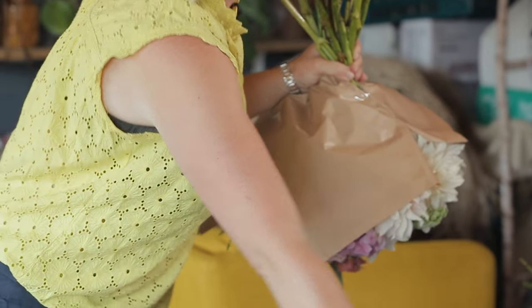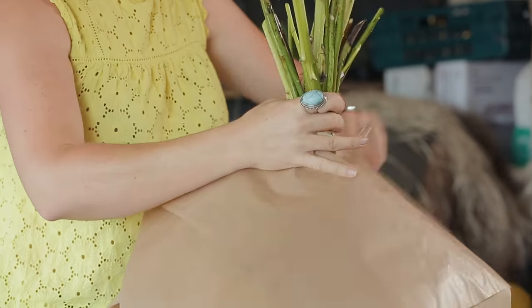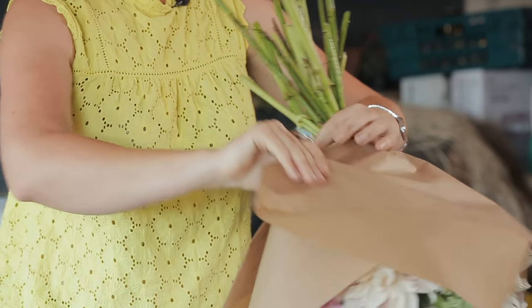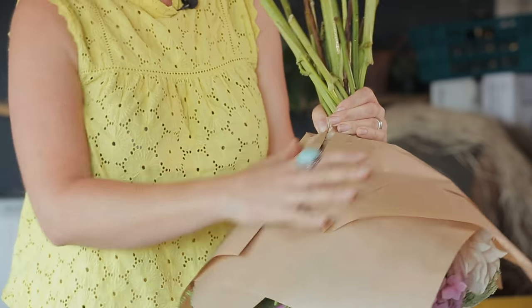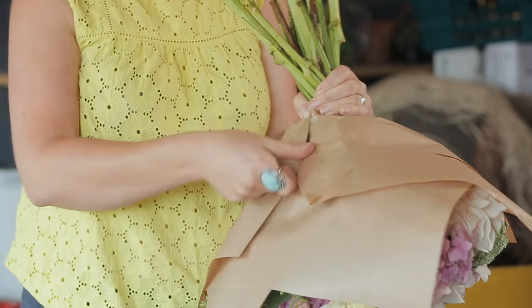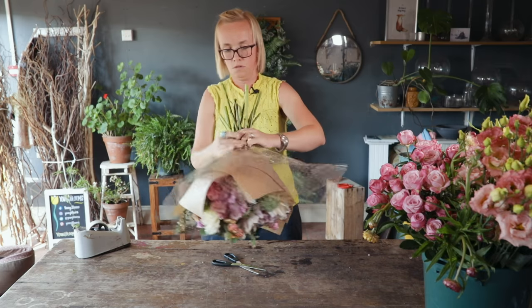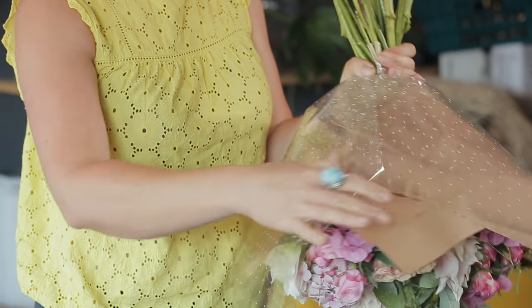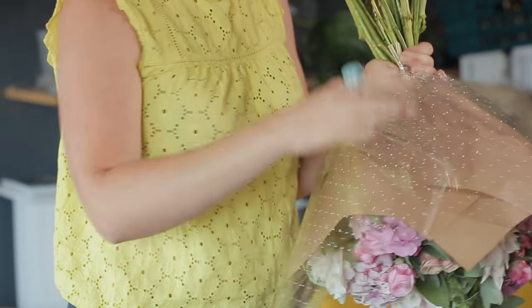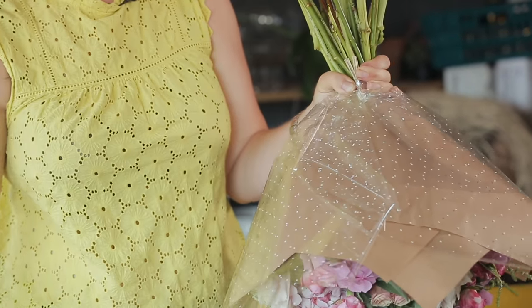The second piece goes on the opposite side — ease it round and sellotape to hold it in place. Then finally, to finish it off, take the slightly larger piece of cellophane. You can kind of see why it's easier to manipulate this one round — just cross the two pieces over, making sure it's neat, and then two pieces of sellotape.